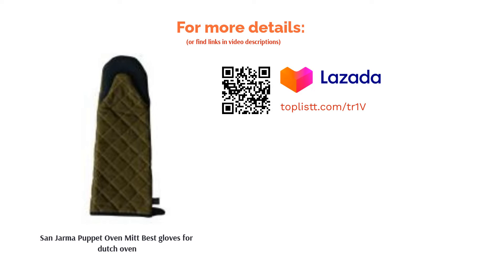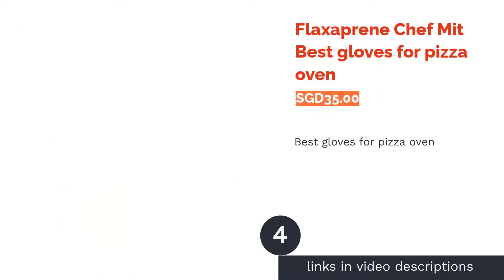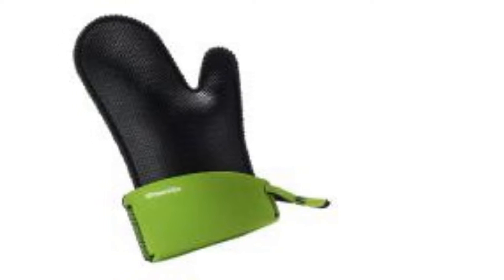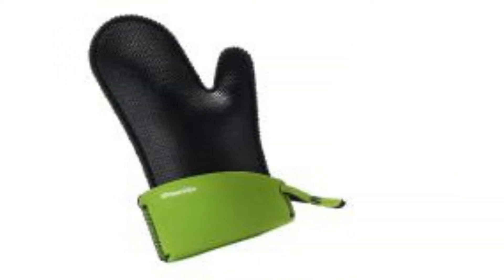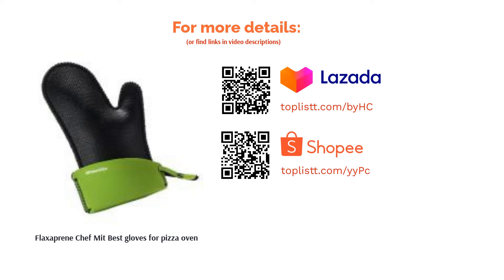The next product on our list is the Flaxoprene Chef Mitt, best gloves for pizza oven. Whether you are baking your pizza in a conventional oven or a traditional stone oven, the Flaxoprene Chef Mitt comes with an extendable cuff which increases the surface of protection along your arm. This means you can reach into the oven without the worry of burning your arms. The material is also easy to clean and stain proof.